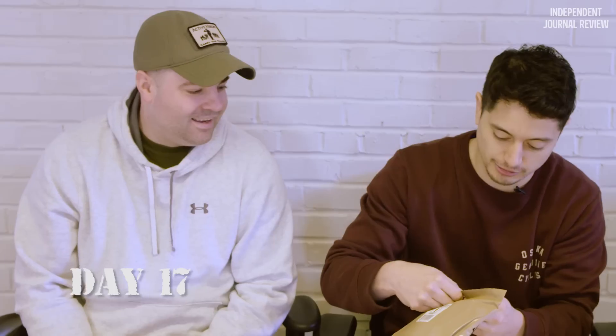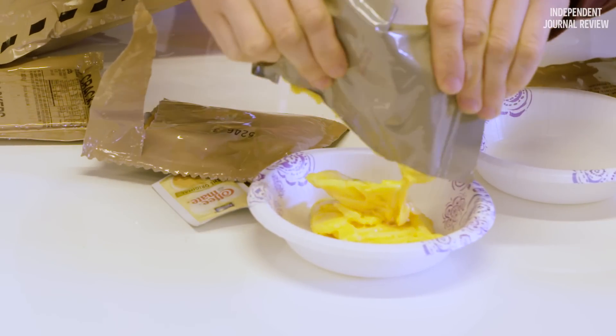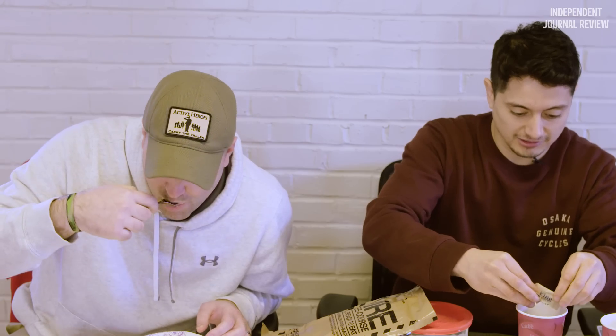I'm here with Duane, who has actually eaten these for a long time. I'm excited to get some veteran tips. So what do you do to make this taste better? Hot sauce, salt and pepper. What do you think? That's actually not bad. It's much better than when I had them last time.